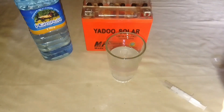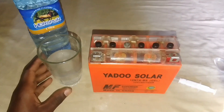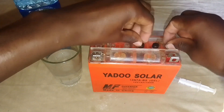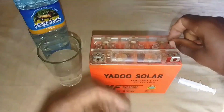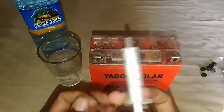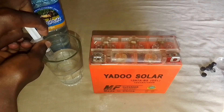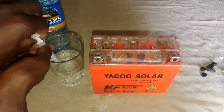We take our battery and our solution. First of all we need to remove these caps from this battery — we have six of them, so we are going to remove all of them. Now we are going to use this 5 ml syringe, which will be used to inject this solution into the battery. I'm going to pull up the solution and fill these cups with this salt solution.